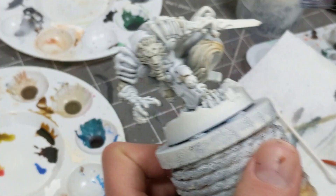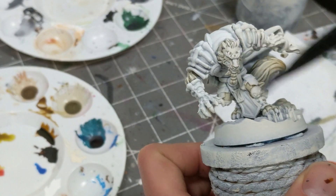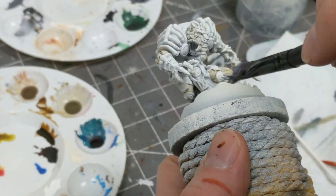To make the fur read as white, we're going to be dry brushing on a white all over. Dry brushing is best done on a non-moist surface.